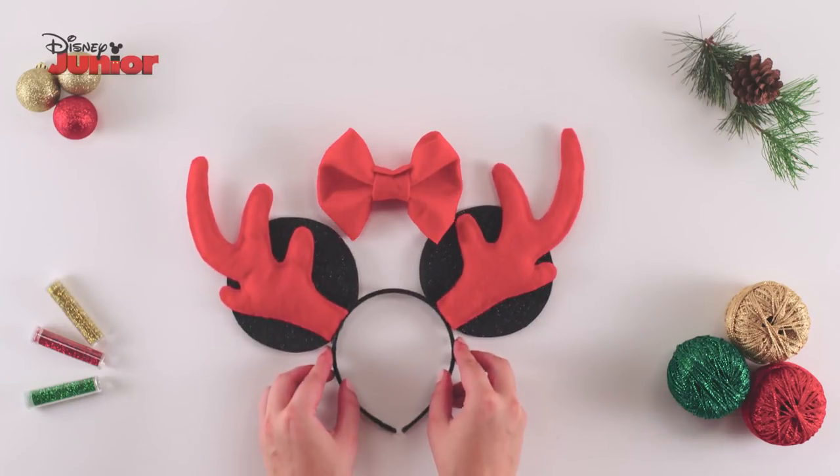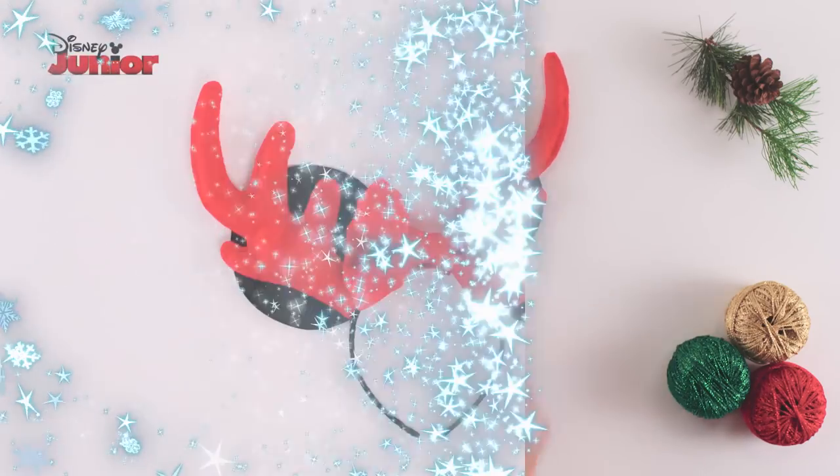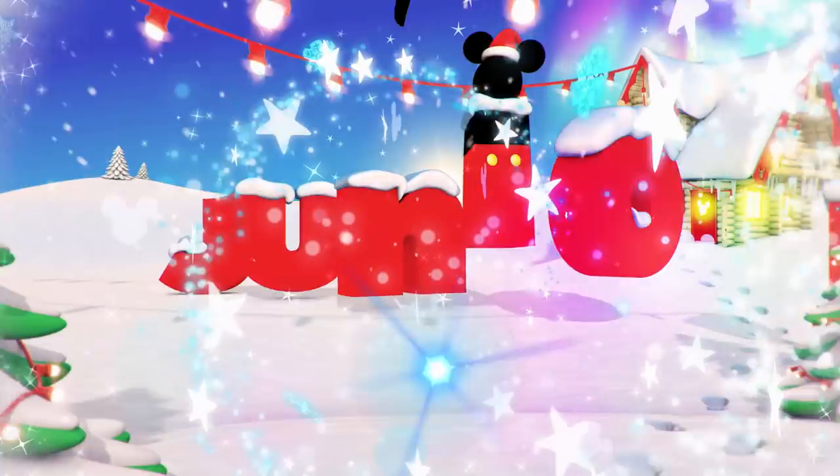Finally, put some glue on the bottom of your bow so that you can attach it to the top of your headband. And that's how you make Minnie's reindeer ears!